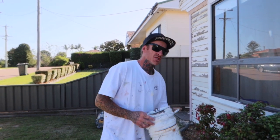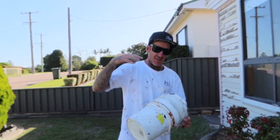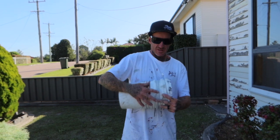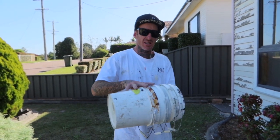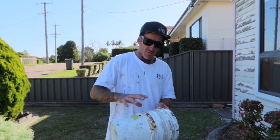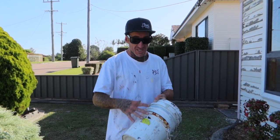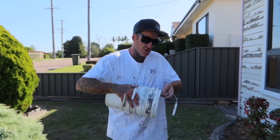Hello, this is Josh from Painting by Josh. I'm going to give you a rundown on an easy, efficient, effective way to unstick or release pots that are stuck together. We all know that plastic pots like to stick together — very hard to separate, especially if we've got even a little bit of wet paint inside, then we go stacking them in each other.